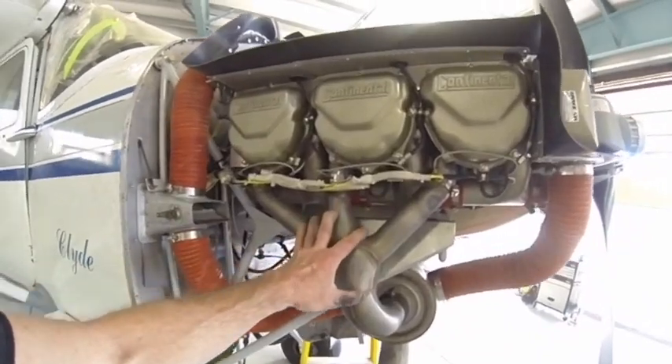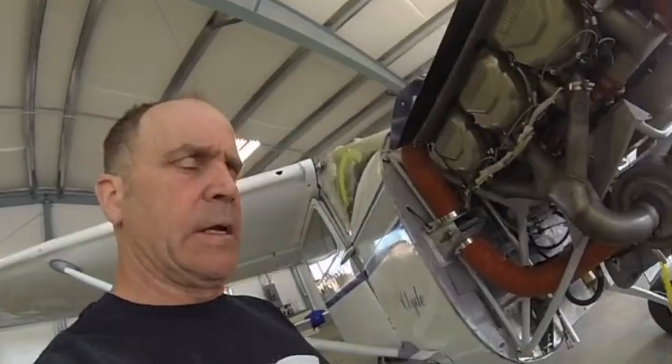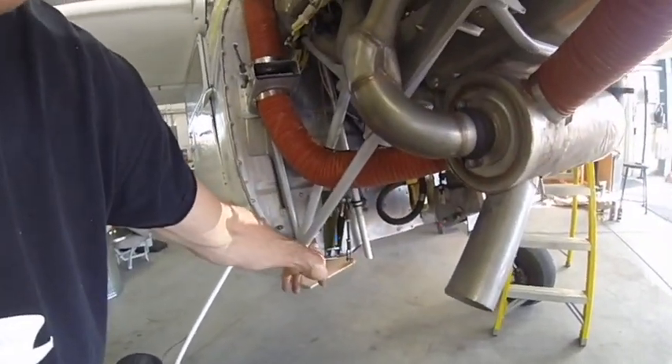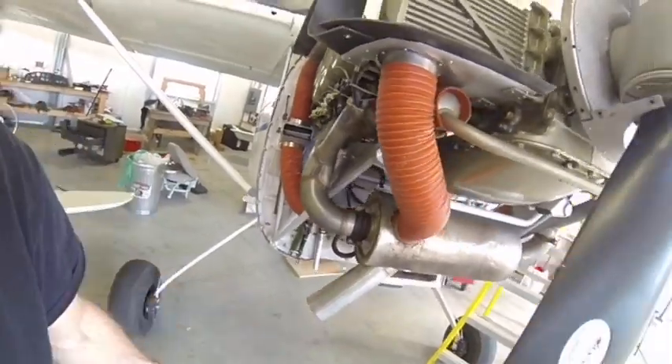New exhaust. I rebuilt my cowl flap levers here — they have a tendency to crack. And this is where the old battery cable came through. I've got the battery moved forward now.